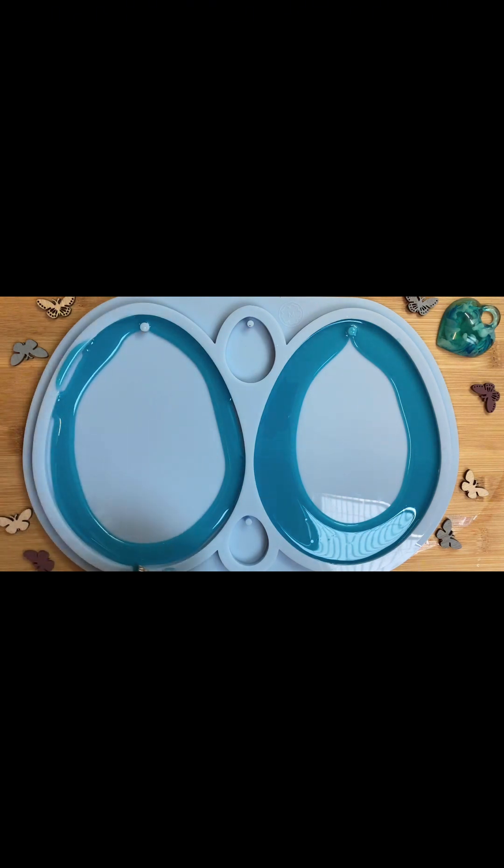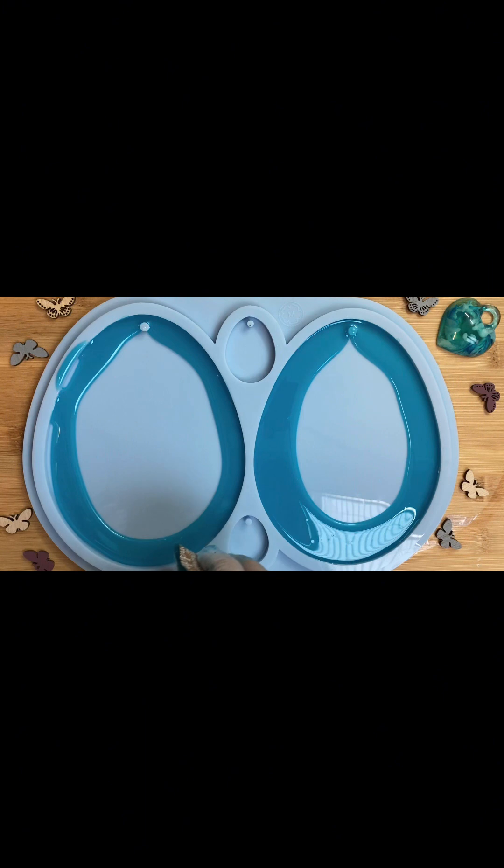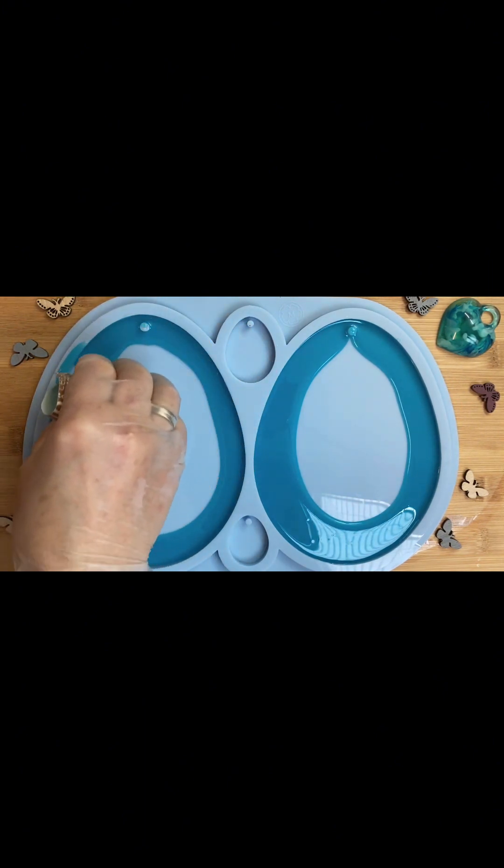В этой форме есть вот такая маленькая кнопочка. Предполагается отверстие в этом яйце, чтобы его подвешивать. Но я думаю, что рисунок не сильно изменится от этого.